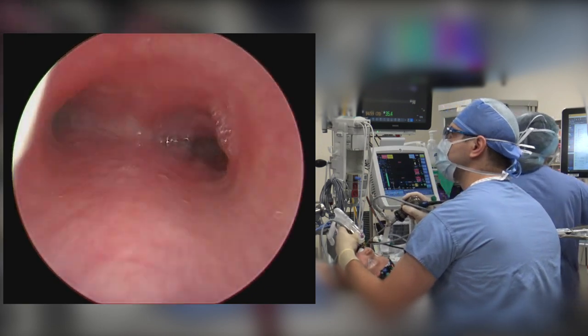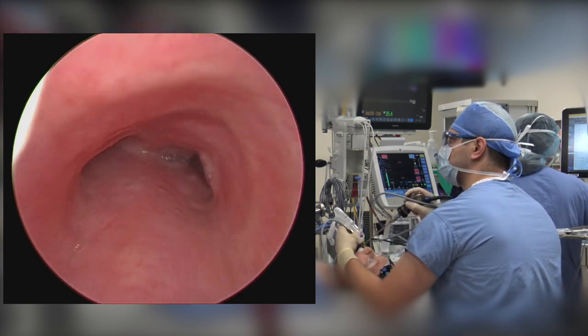As the telescope is withdrawn, careful examination of the mucosa is performed.